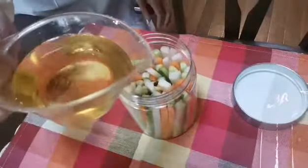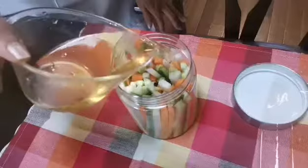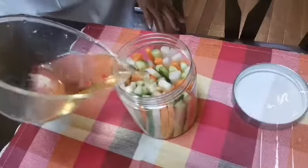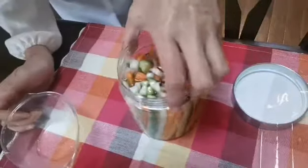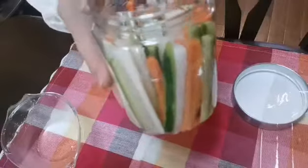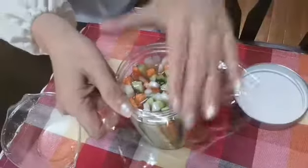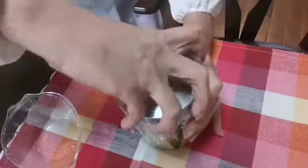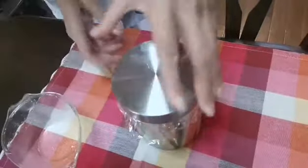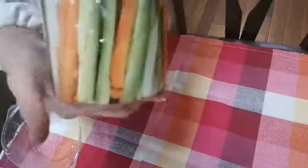Then put the mixture of brine, rice vinegar, apple cider, salt, and combo mixture. Rub it, cover it, and you can eat it in two to three days. This is how to ferment our veggies.